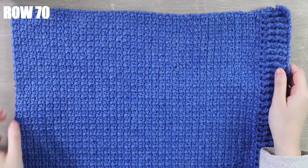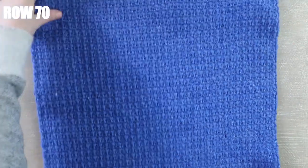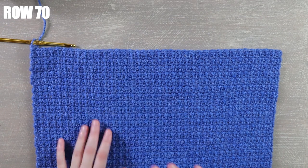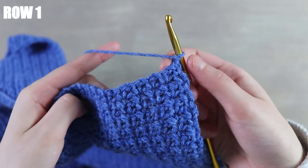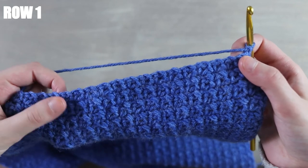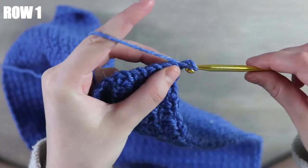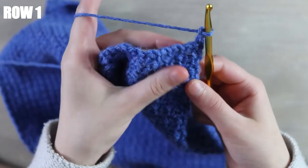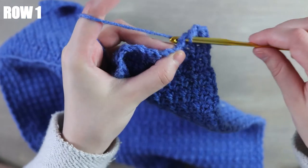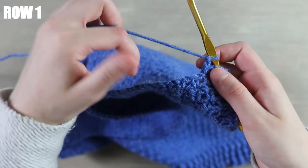I'm back — I just finished working my 70 rows in total and this is what my work looks like. Now we're going to start on the collar border. I've already chained and turned my work. We're going to continue our pattern — chaining and then single crocheting and then skipping a stitch — until we have 31 stitches across. Into the first stitch work a single crochet, chain one, skip a stitch, then a single crochet again. You want to continue this pattern until you've gone 31 stitches across — not all 77, just 31.